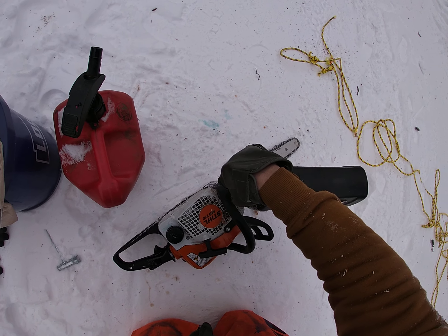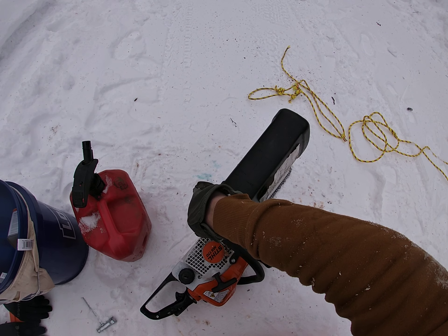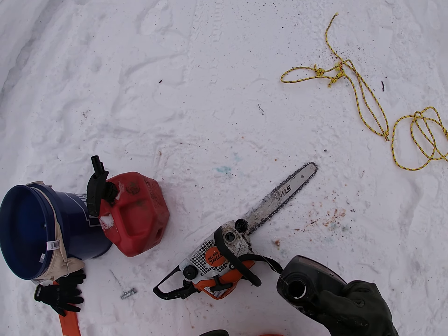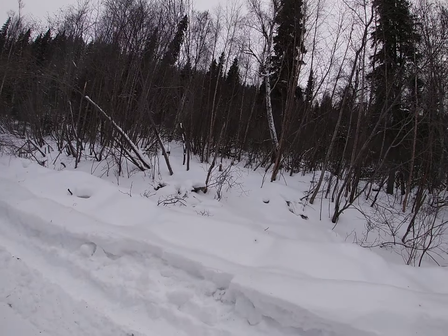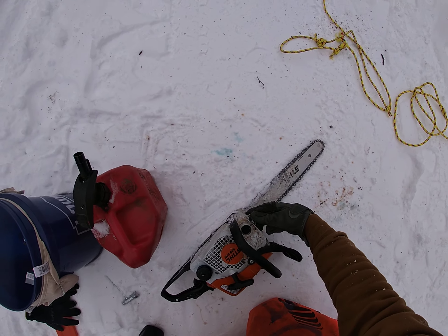So as you saw, I got the tree down — but that's just the first tree. I've got another tree I gotta do. If the bar oil holds out, which is the question, I gotta do that tree right there if you can see it. I don't know if I'll get to it today, but I'll try.